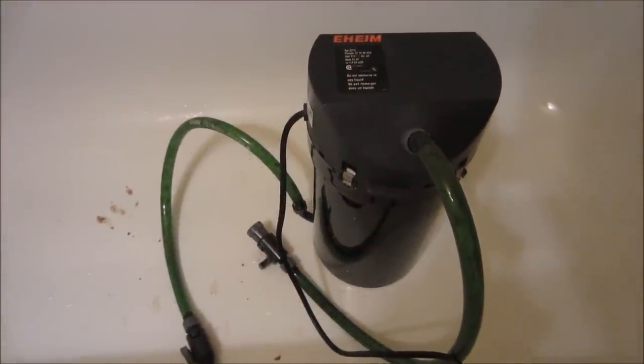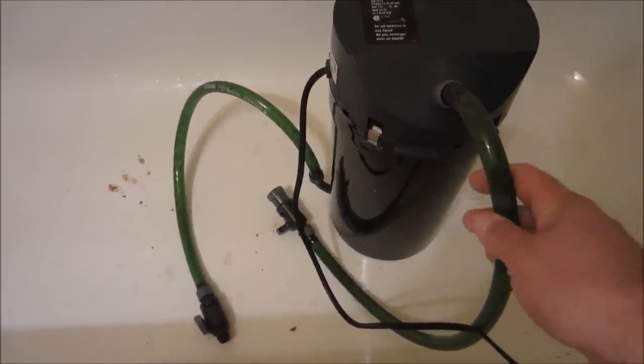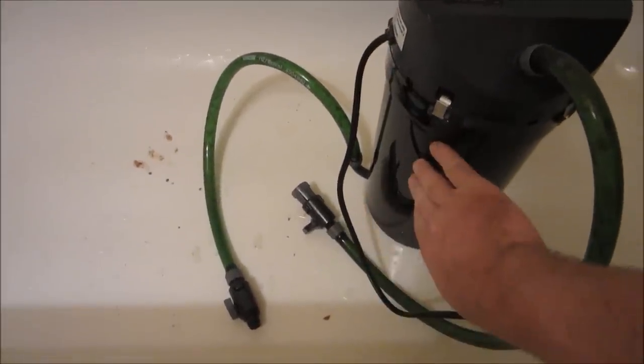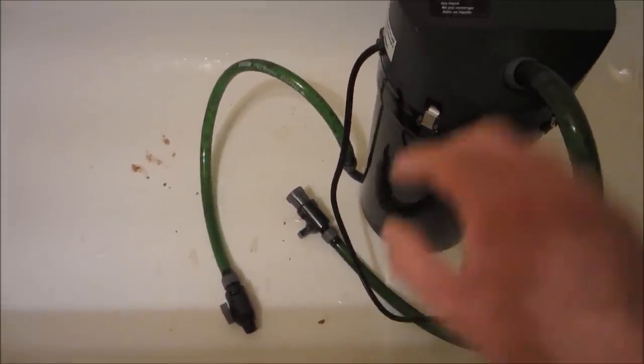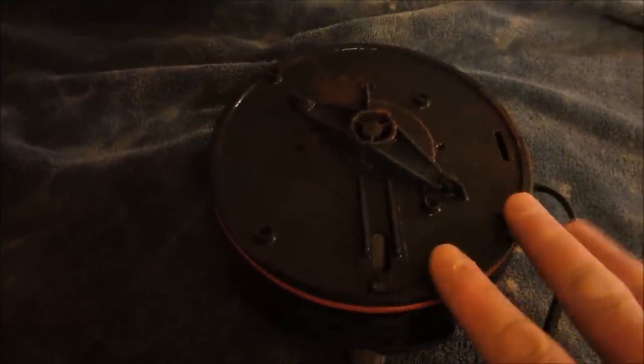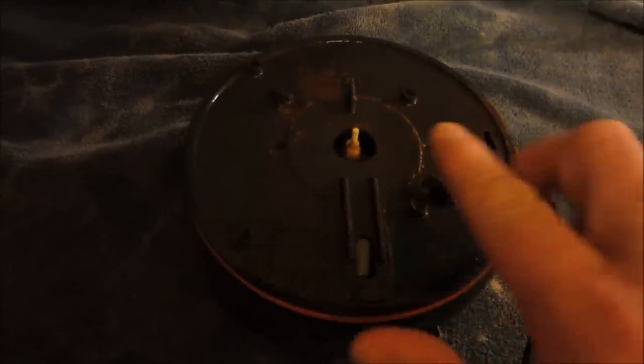I've moved the Eheim over to the bathtub - it's still full of water so I'm going to take the hoses off and give them a good cleaning as well. At the same time the water is going to start draining out of the Eheim and then we'll be able to open her up. I have the Eheim opened up - this is your motor and your impeller. I'm going to rinse that off really well under hot water and take my cloth and give it a good wipe down.